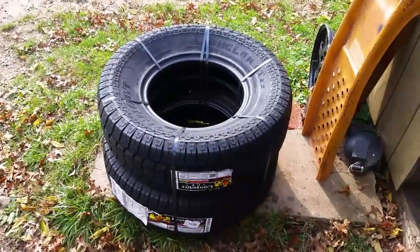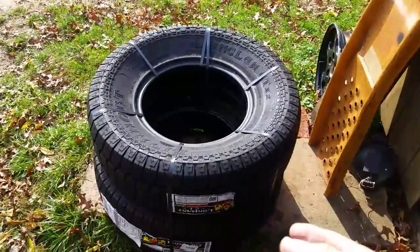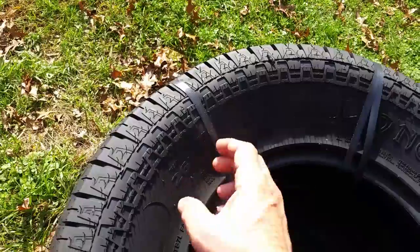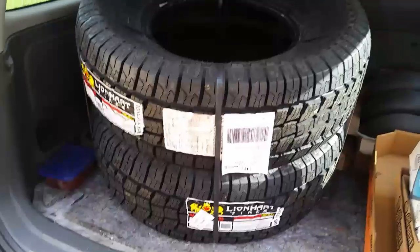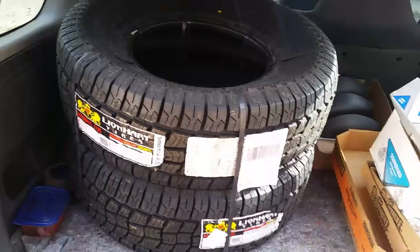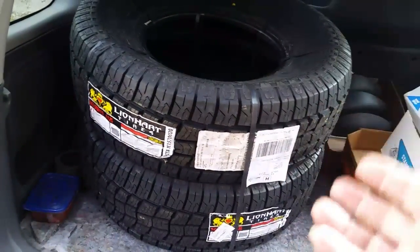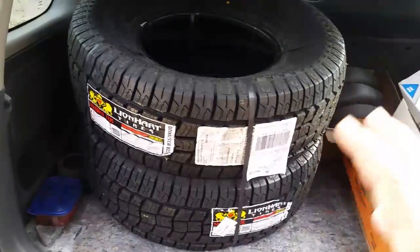And there they are. When they ship them to you, they actually put them in pairs like this — you got these plastic ties here all the way around. The other two are in my vehicle. These are going on my Nissan Xterra. I was going to go with 31.10s, since this vehicle cost $265. I found out the 31.10s and these aren't really that much of a difference in height or width, so I decided to stay with the original tires on this vehicle.